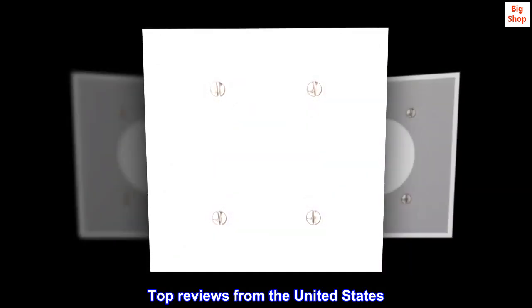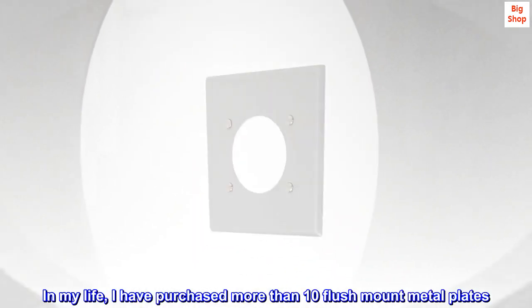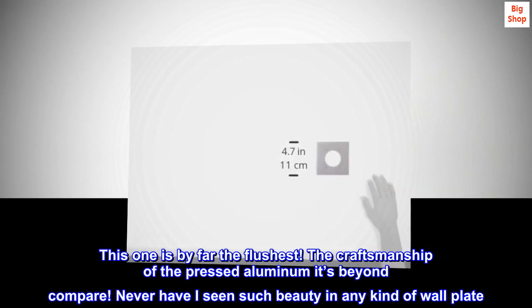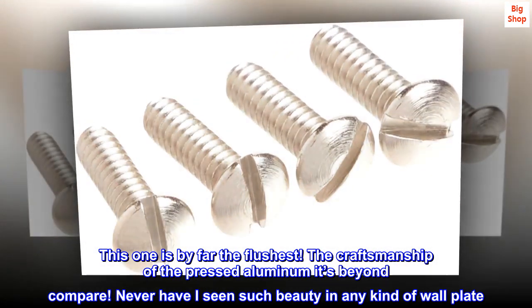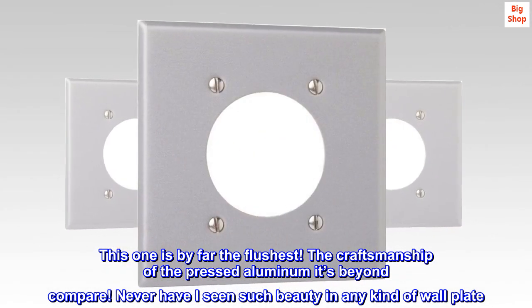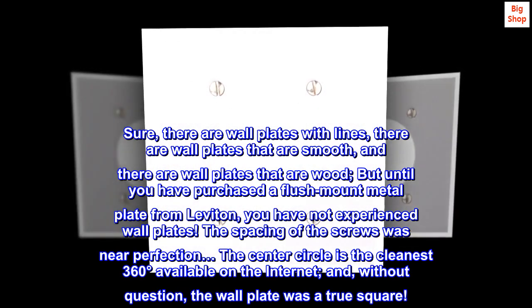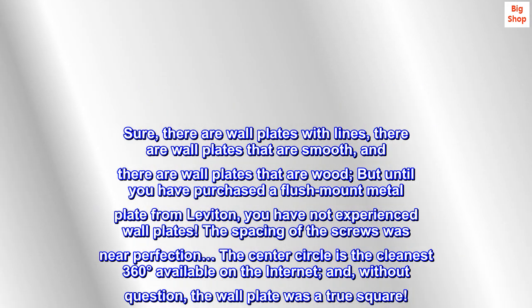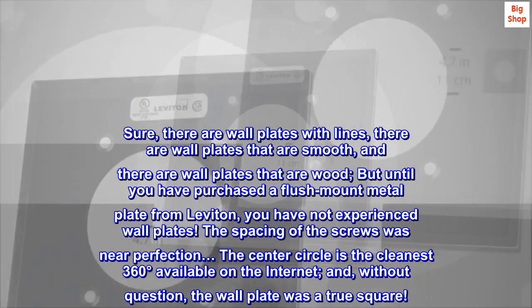Top reviews from the United States. 5 stars from Alaska. In my life, I have purchased more than 10 flush mount metal plates. This one is by far the flushest. The craftsmanship of the pressed aluminum is beyond compare. Never have I seen such beauty in any kind of wall plate. Sure, there are wall plates with lines, there are wall plates that are smooth, and there are wall plates that are wood. But until you have purchased a flush mount metal plate from Leviton, you have not experienced wall plates.